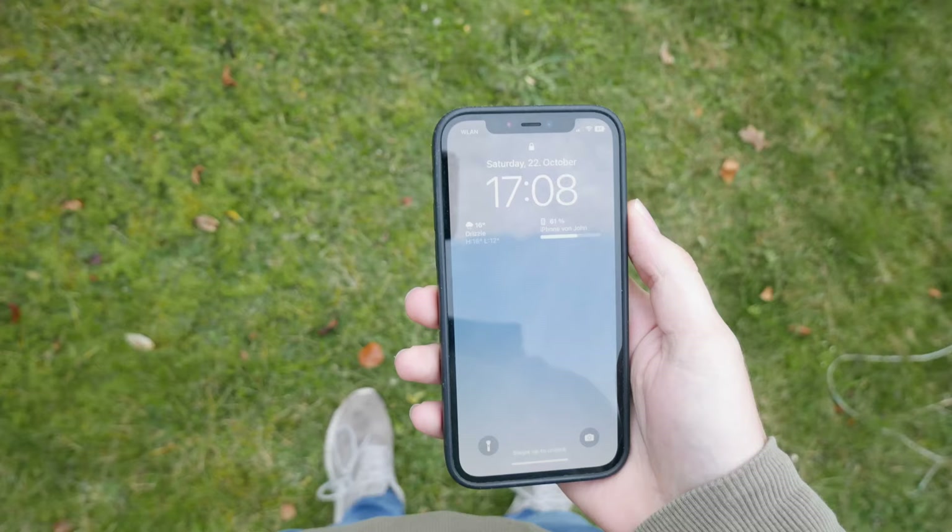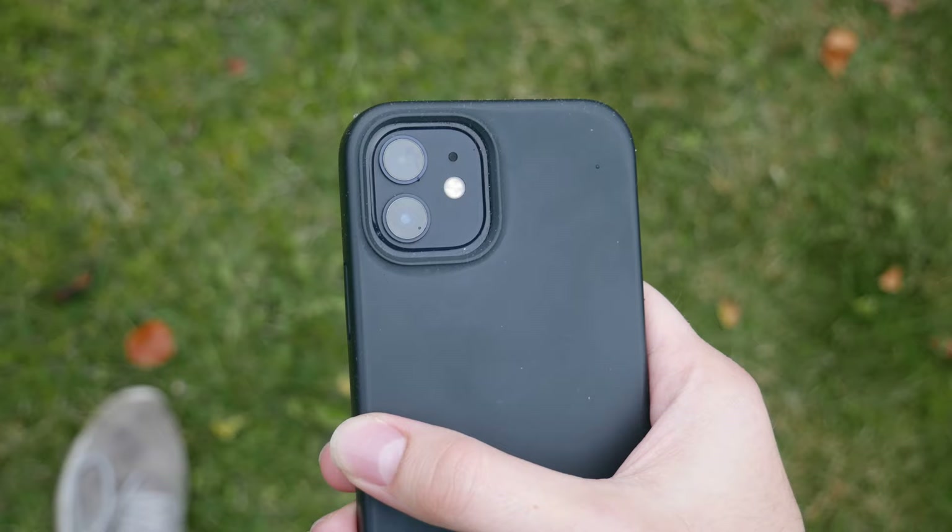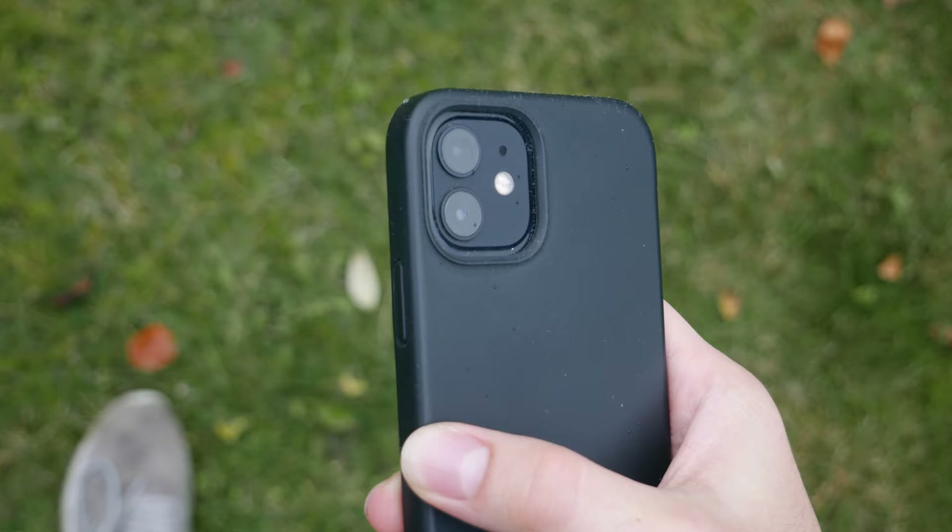The iPhone 12 is made for the average user, but it still has very good features for vlogging. It has an ultra-wide lens, pretty good stabilization, and it's in your pocket all the time.